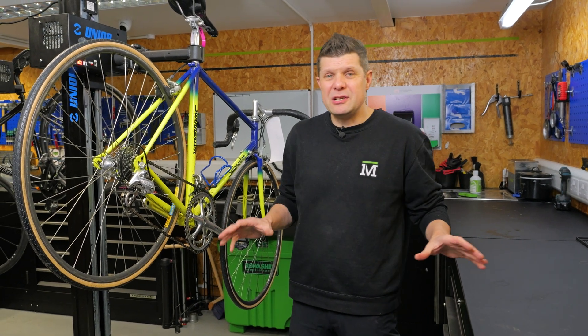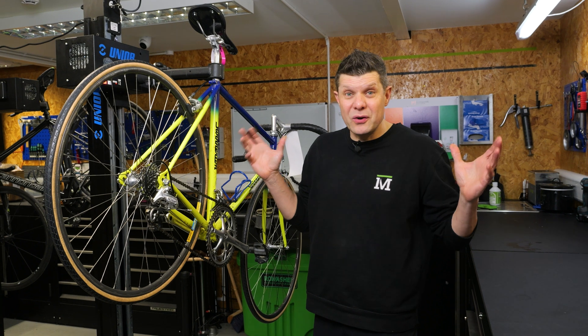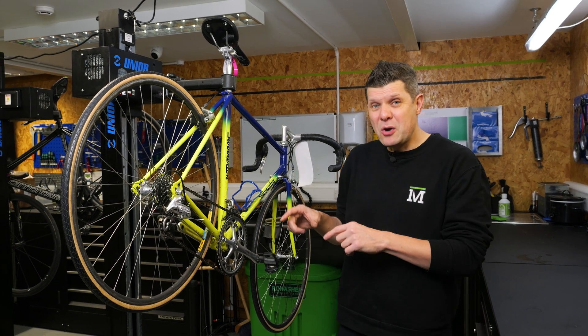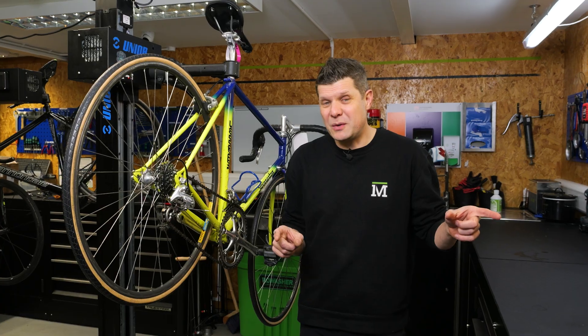Bottom bracket standards — we know there are absolutely dozens of them, but why? This is a question that you guys ask me loads — why all these different standards? Well, at the moment in the workshop, we've got a collection of bikes that actually help us answer that question.